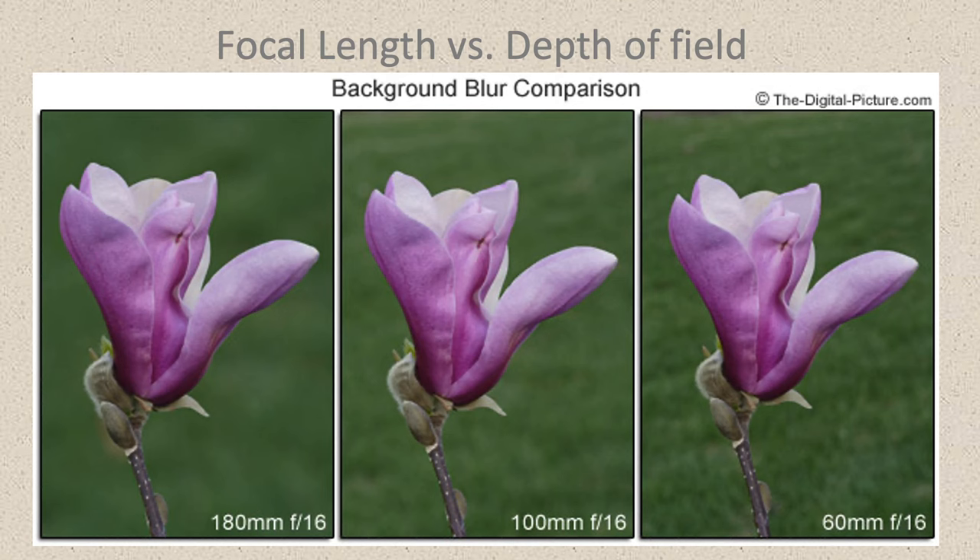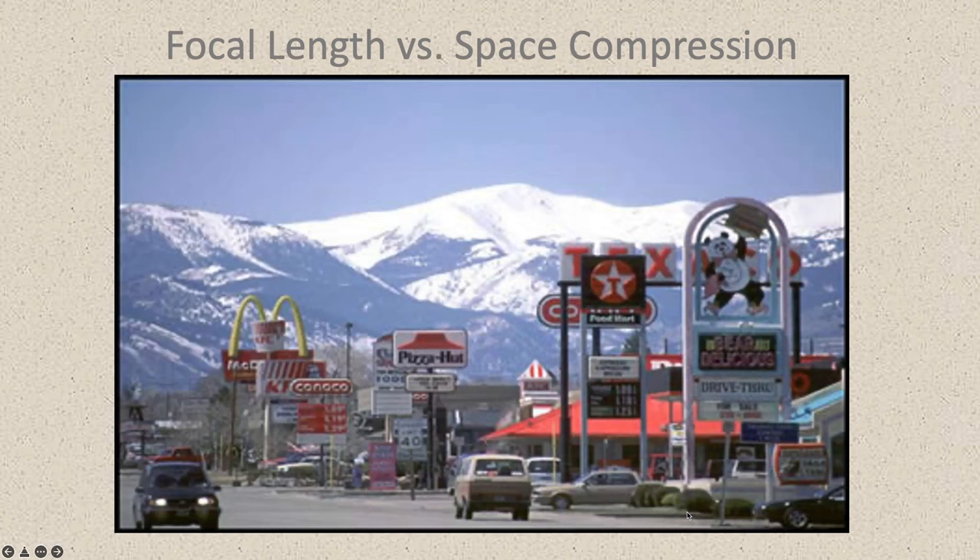Focal length also affects your depth of field. In the depth of field simulator, we've got the same f-stop on each shot — f/16, f/16, f/16 — but a 60mm lens, 100mm lens, and 180mm lens. As they zoom in they move the camera back to keep the same framing, but look what happens to depth of field: it becomes more shallow as you zoom in. As you increase focal length, your depth of field decreases.